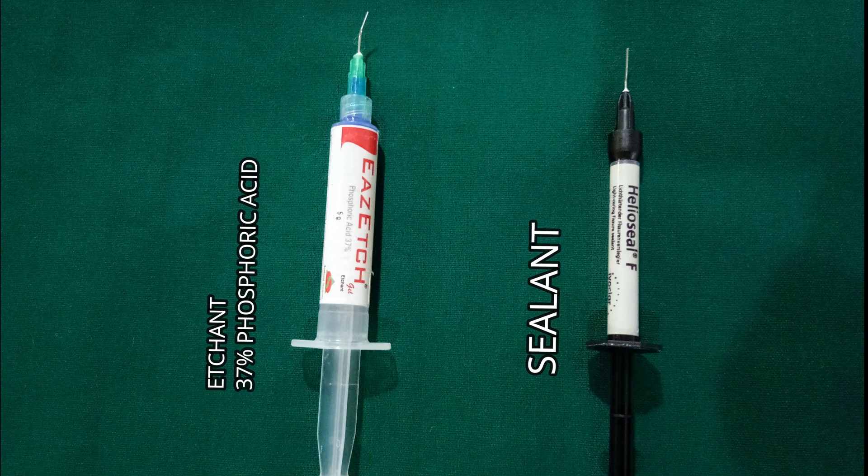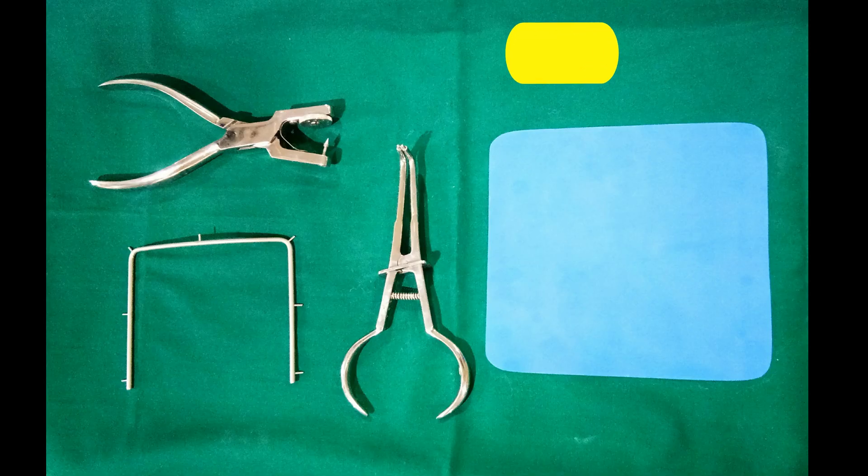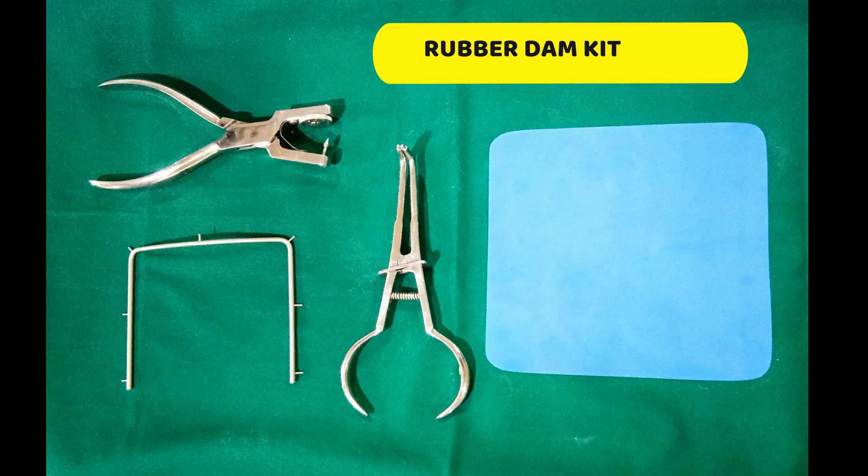The materials used here are 37% phosphoric acid as etchant and pit and fissure sealant. For isolation purpose we use rubber dam kit.